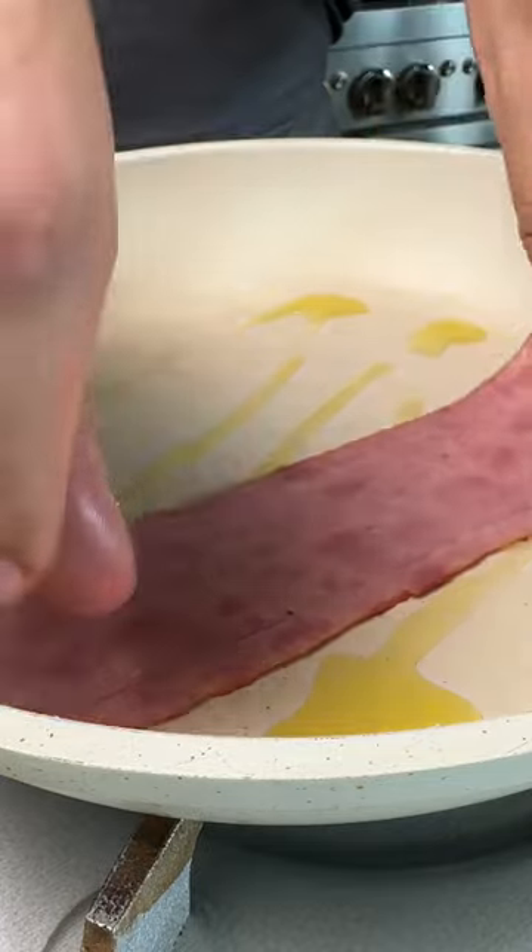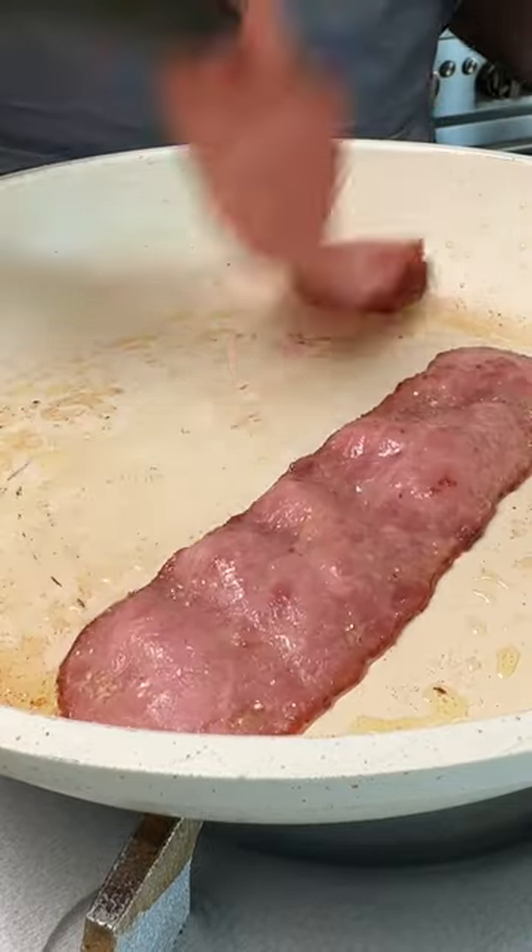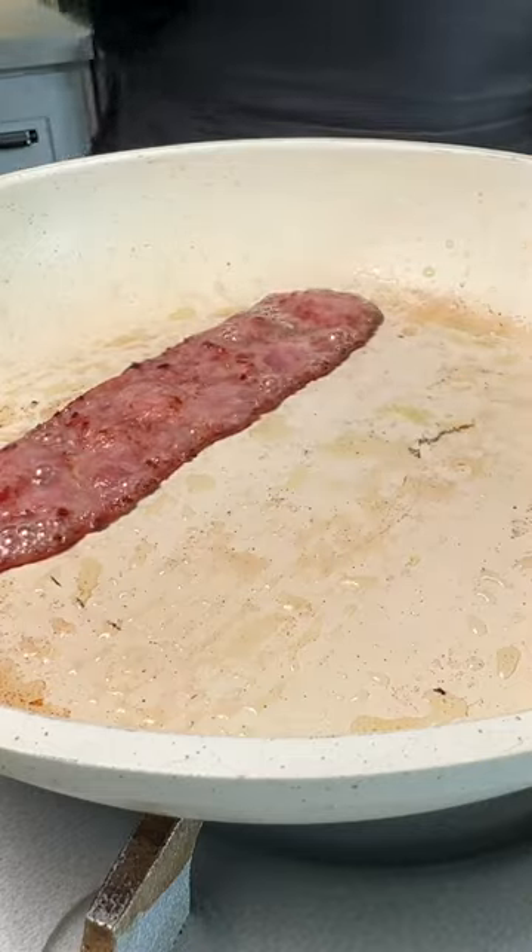Start off with two turkey bacon slices on a hot skillet, add olive oil, and cook them until crispy. Then remove the bacon from the pan.